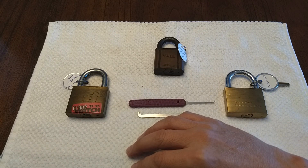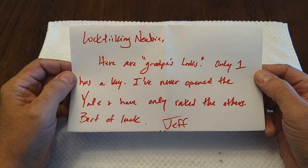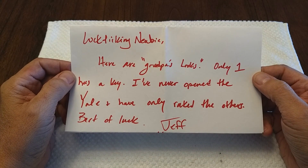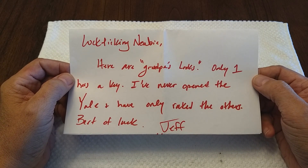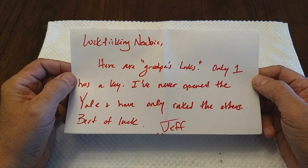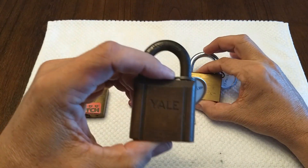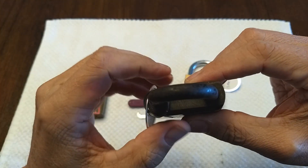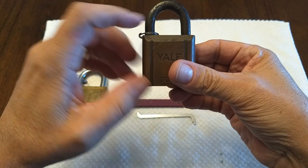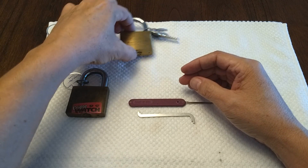To add another layer, these are actually his grandfather's locks, so this will be a short 'grandpa's locks' series. I'll do my best to pick the locks and describe what I'm hearing and feeling along the way. So Jeff, thank you so much for trusting me with these. What I have here is a Yale - Yale and Town - no idea of the model number. On the top it says 'high security pin tumbler,' and then there's a lock here branded Popular Mechanics.